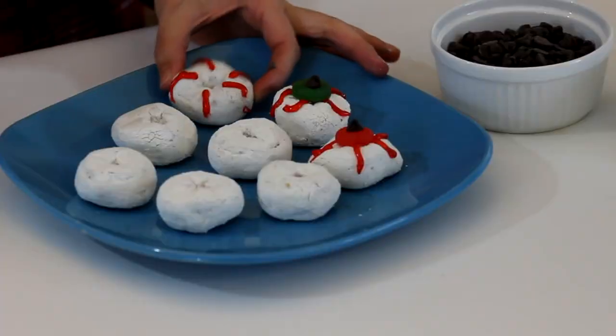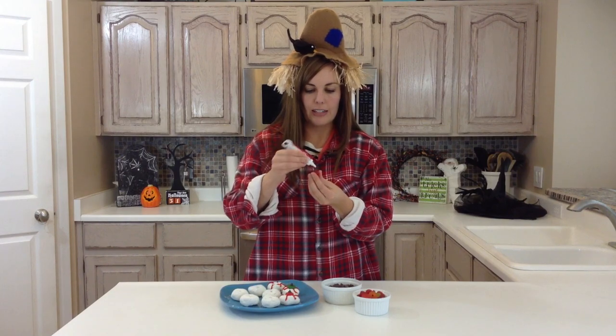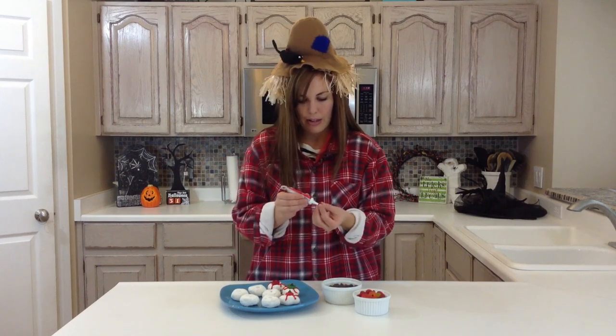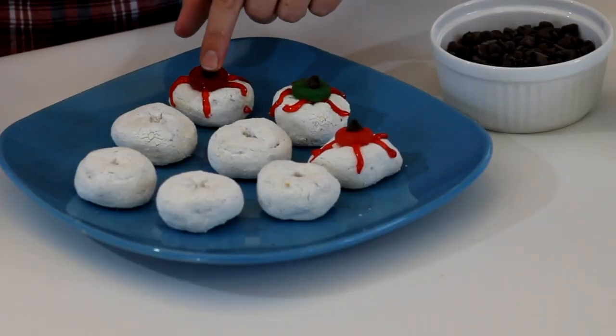Once you have enough lines on there, you're going to take your gummy lifesaver and do a ring of frosting around that too, just so that it will stay stuck on there — it kind of acts as the glue. And then you just take a chocolate chip, put a dot of red gel on the back, same thing as the glue, and then stick it on there and it's your pupil.